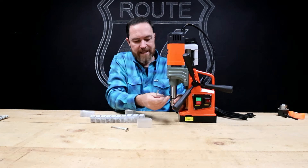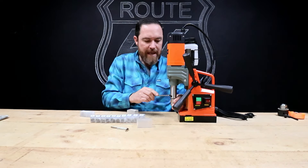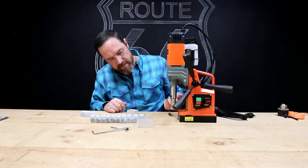These things just go in here like this. I've got two little Allen keys and that's how you tighten it up — just like that. You can see the centering pin here.